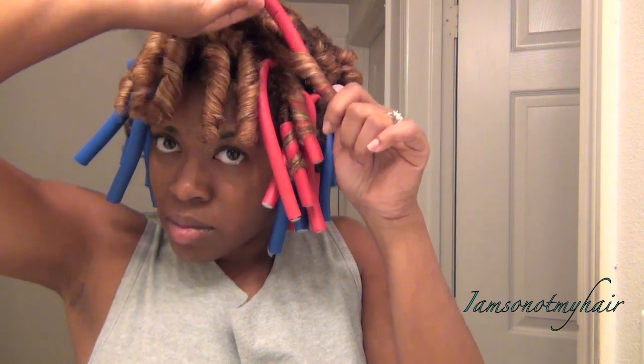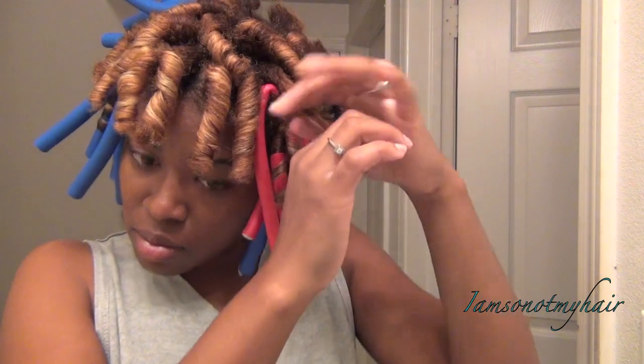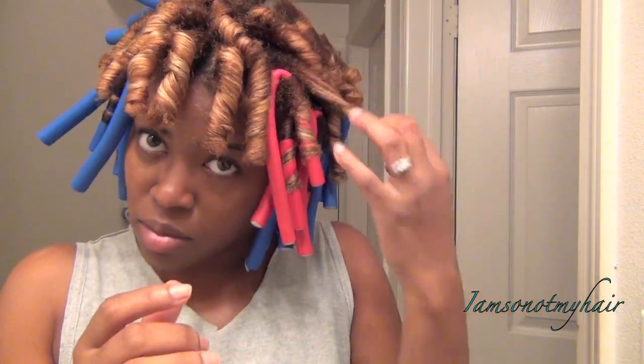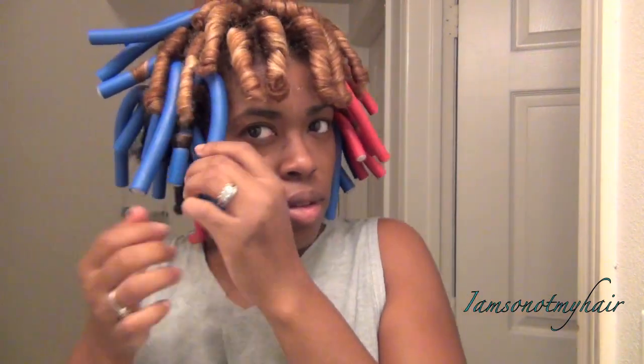When I was done I was left with a million flexi rods, and they hurt like hell — I think I put them way too tight. So instead of sitting under the dryer for like 85 hours, I just started to remove them as I thought they were dry. Actually, I used a diffuser, and most of the sections got dry, except the back took the longest to dry, but as you can see it came out pretty decent.